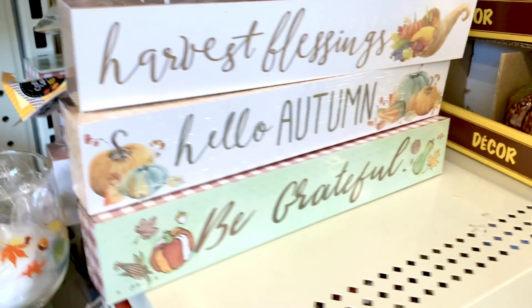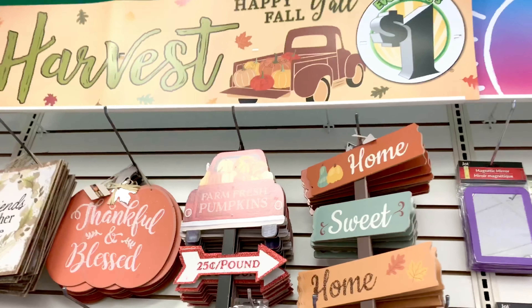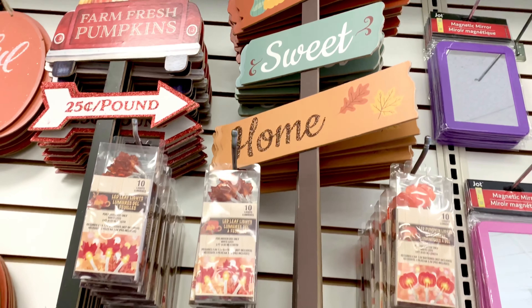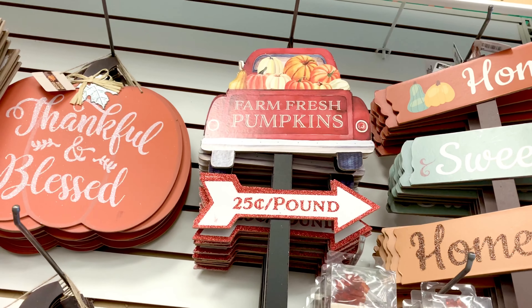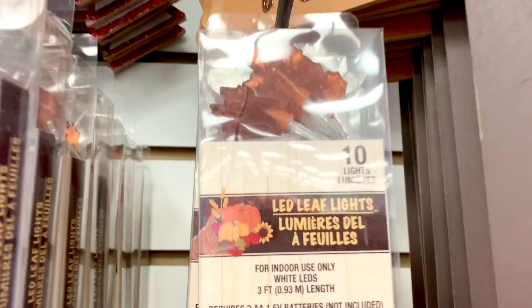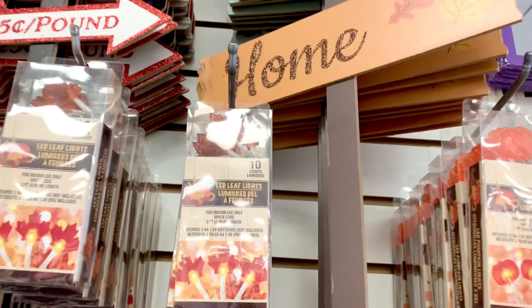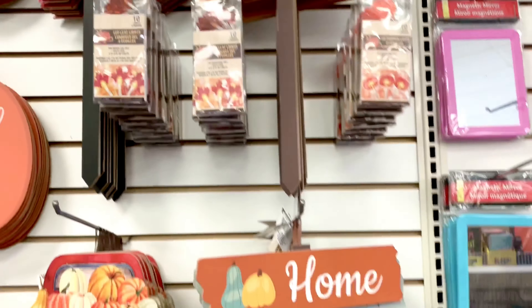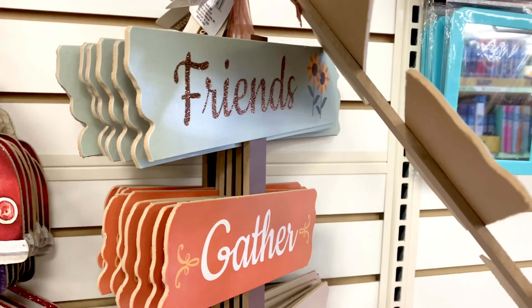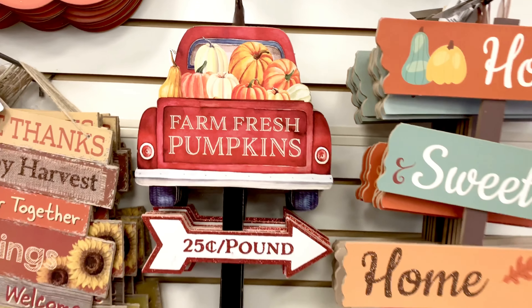I like this 'Happy Fall Y'all.' There are more signs: 'Home Sweet Home,' which is actually a pick, and 'Farm Fresh Pumpkins.' These are LED leaf lights — comes in 10 lights and is three feet long. Another 'Home Sweet Home' style, and one that says 'Friends Gather Here,' and 'Farm Fresh Pumpkin' with red trucks.